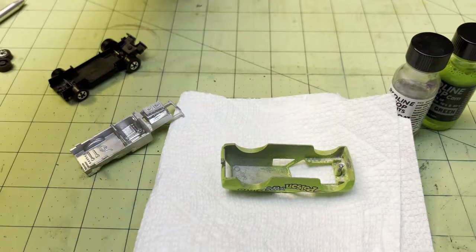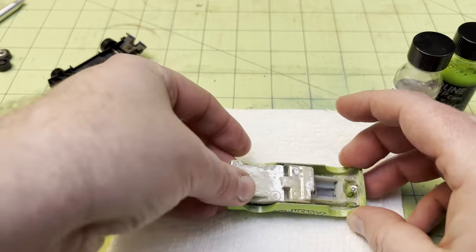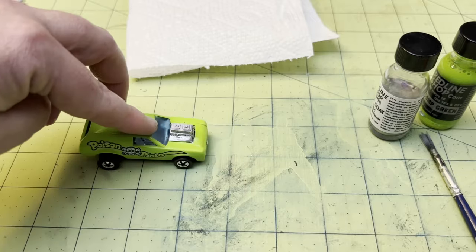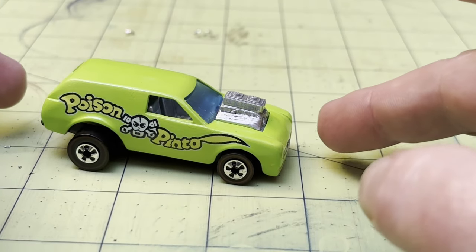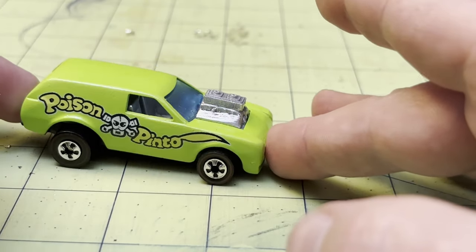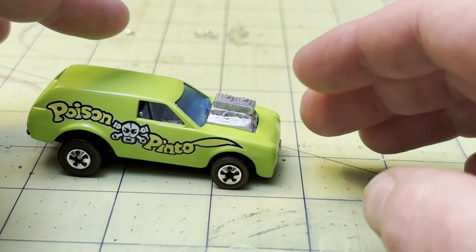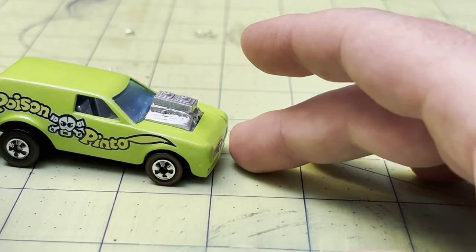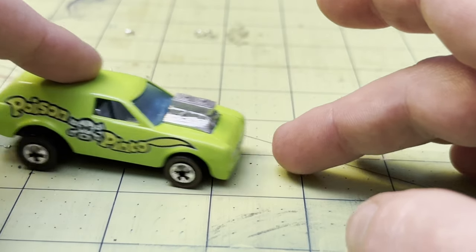All right, let's see — first we need the glass. Here we have the Poison Pinto — it looks pretty good. I know it's not perfect, the engine's not quite perfect, lots of things aren't quite perfect, but it looks a whole lot better. I hope you enjoyed this one; it took a little bit longer to get out than normal, but sometimes weeks just work that way. I hope you have a good rest of your day. Oh — I forgot — if you remember, this is the before, and now we have the after. Have a good rest of your day, goodbye!